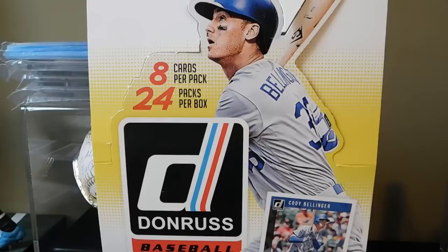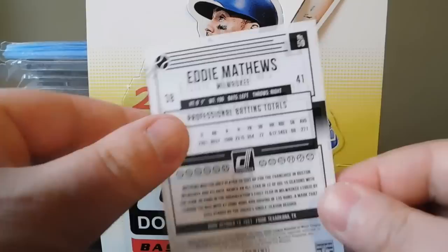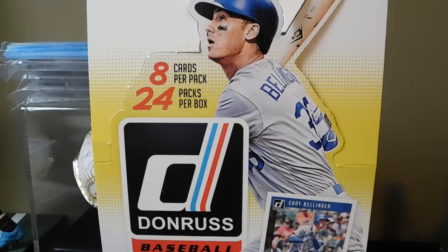I busted into this box last night - excuse me, I'm just getting over a cold. I pulled a lot of good stuff out of it, got a lot of base cards and whatnot, got a couple cards from my PC which I'll go ahead and show you real quick.